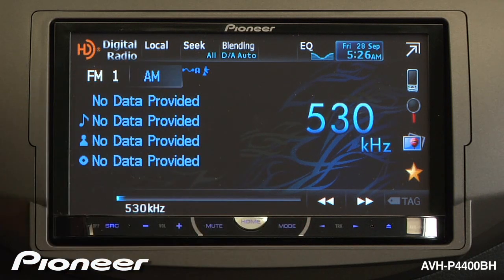I want to switch to AM. Touch the AM, and I have 6 radio station presets available on AM.